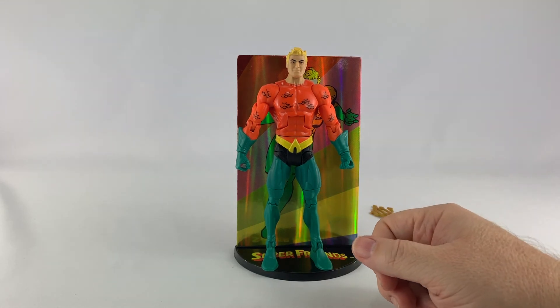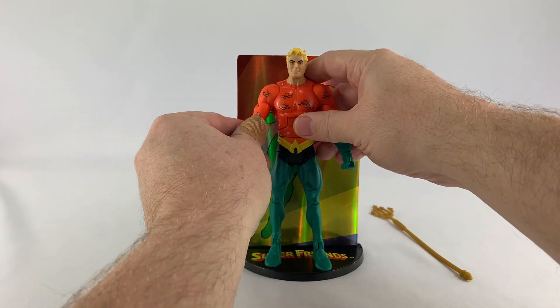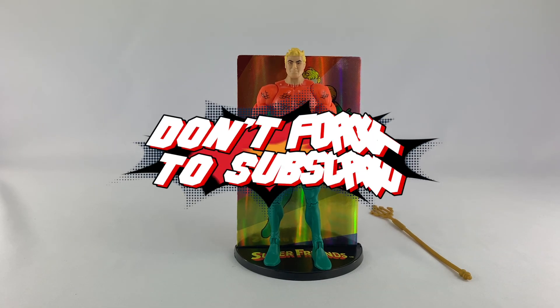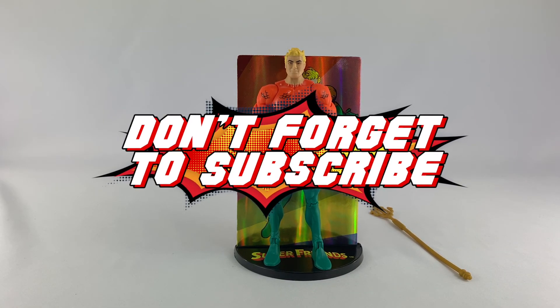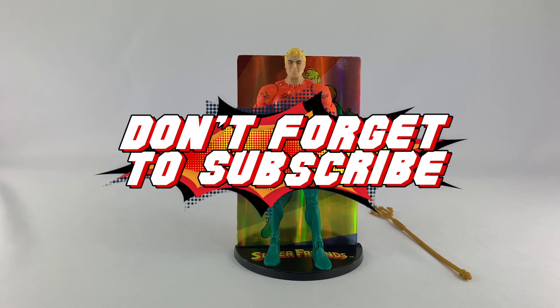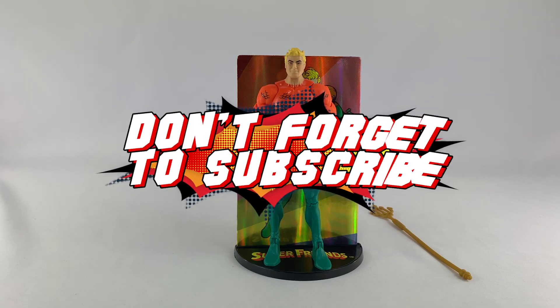That is Aquaman from the Super Friends version in the DC Multiverse line. If you will, please subscribe — hit that subscribe button, hit that like button. You can find me on social media at DC Collectors on Facebook, Twitter, and Instagram, and check me out at DCCollectors.com each and every day. Peace.